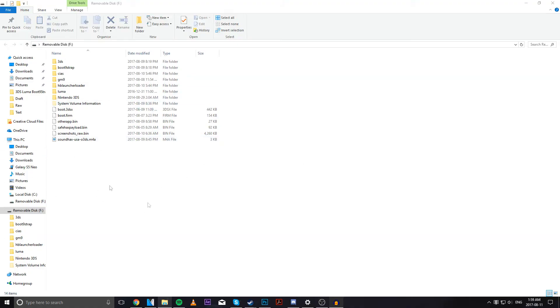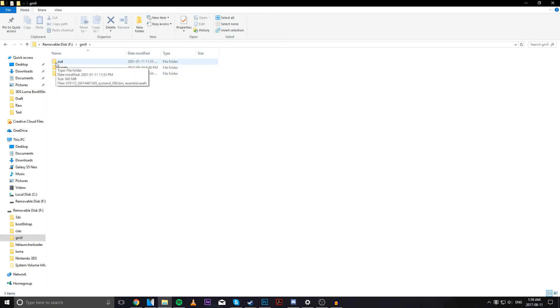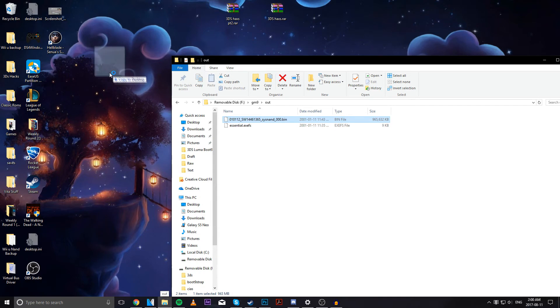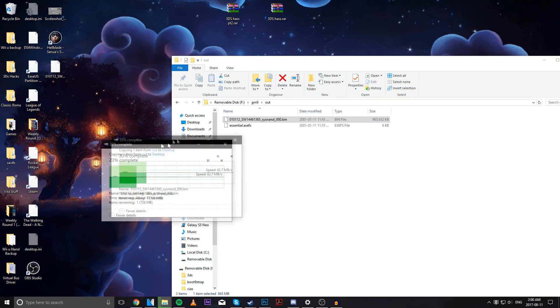We're back on the computer with our SD card inserted. Head over to GM9, then the out folder. You'll see a file — it could be a bunch of random characters, but it'll have .bin at the end. Back this up somewhere — this is very important. If your system breaks, you're going to need this. Back it up in multiple places: online storage, all that. In my case, I'm going to put it on my desktop for now.